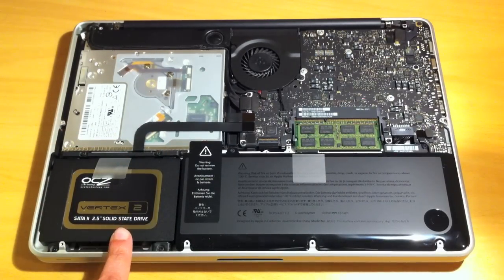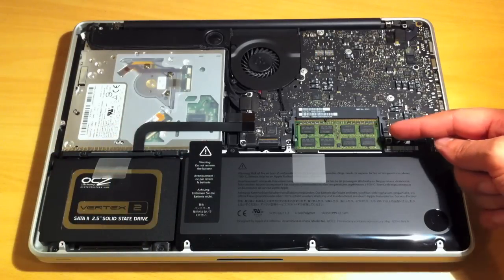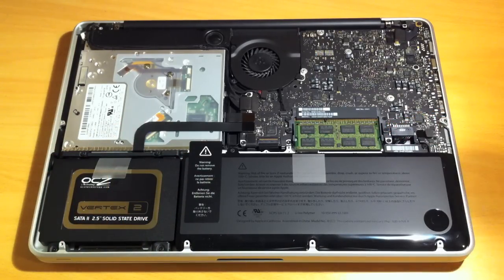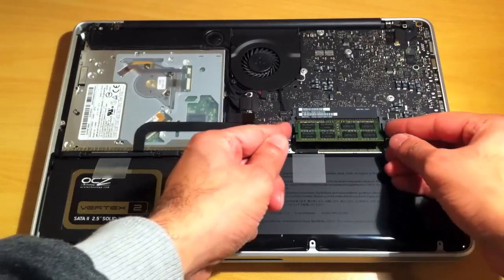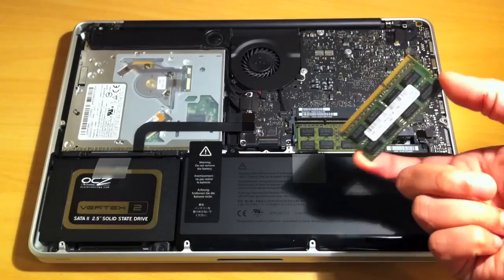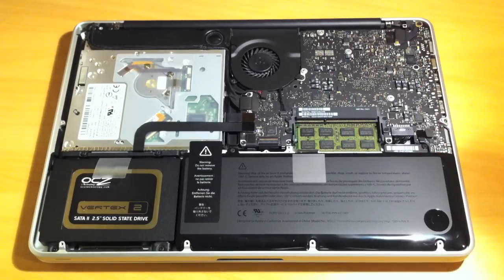You can see there's the SSD drive, the battery, and the optical drive. This is the area we want to concentrate on — that's the old RAM chips. Simply pull apart on the two clips and the RAM pops up. Remove the first module — that's the first 2GB module there.